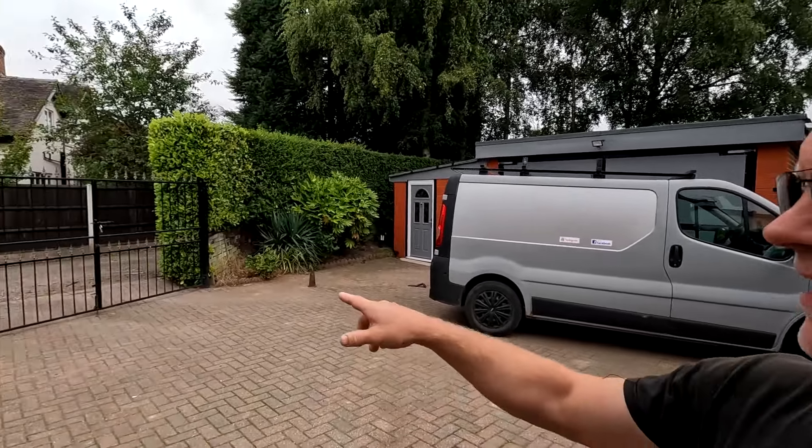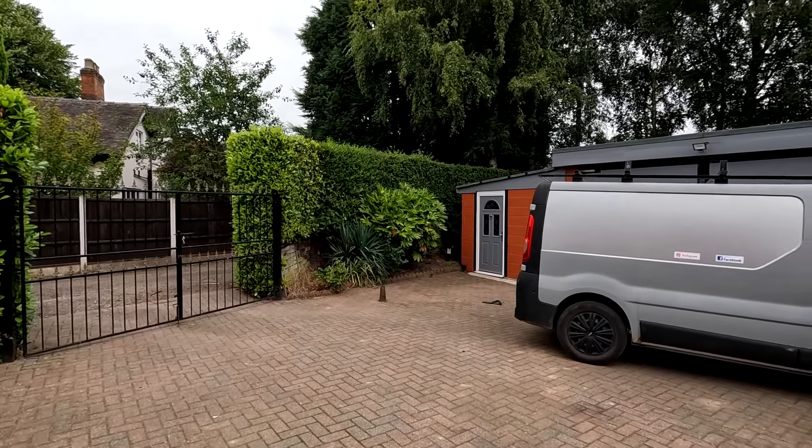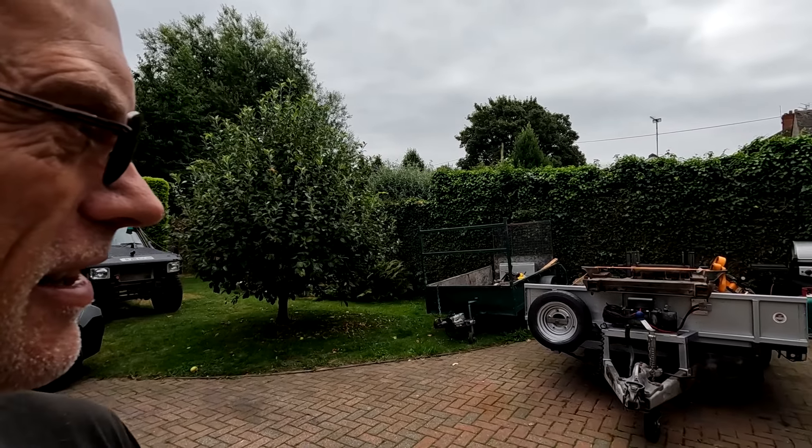I'm here on my own now and the problem is getting everything out of here — it doesn't make the gate. If I hook the trailer up to the van I'm not going to make the corner, so I've got to pull it all out by hand. I can park the van on the drive and then pull the trailer out by hand. Nothing's easy — right, let's get this to the shot blasters.